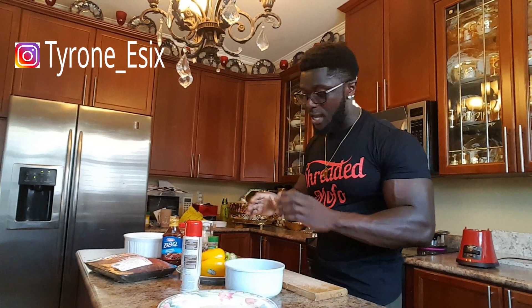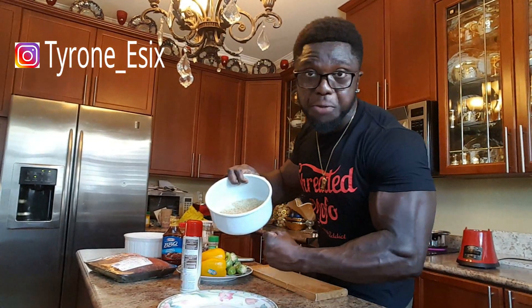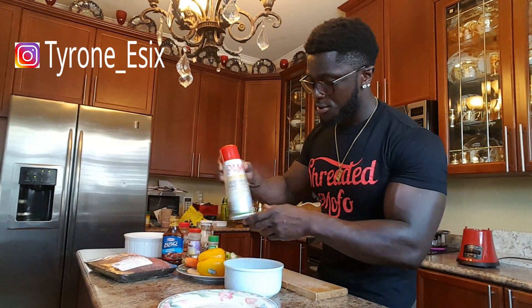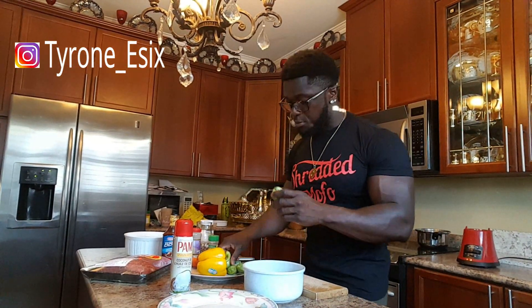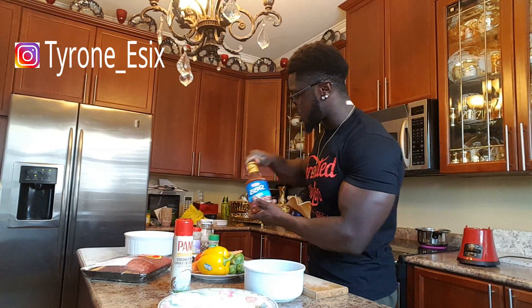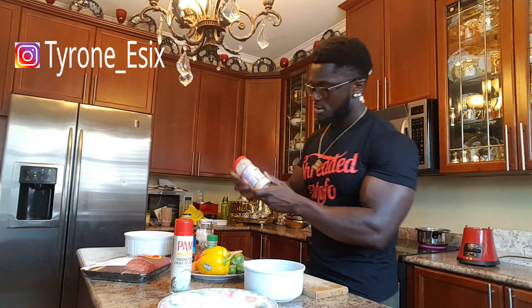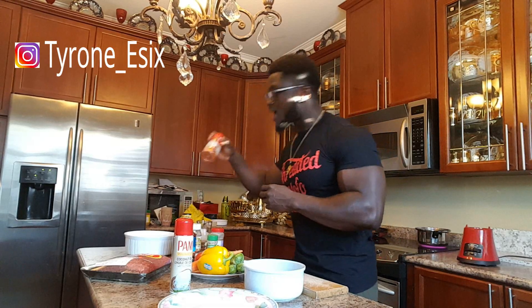If you guys wanna cook this at home, make sure you guys have brown rice, coconut oil, ground beef, Brussels sprouts, yellow pepper, tomatoes, carrots, barbecue sauce, dash spice, garlic spices, barbecue spices, and cayenne pepper.